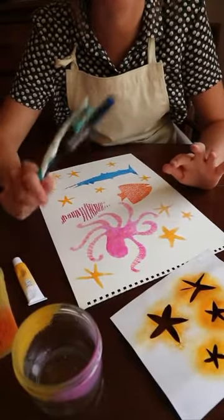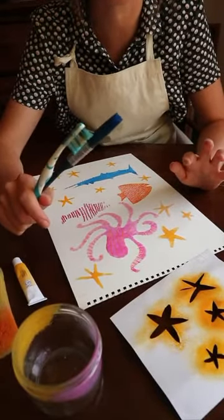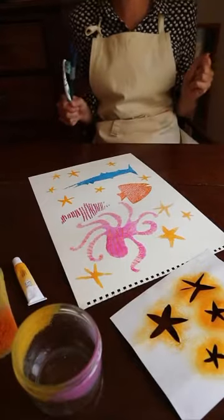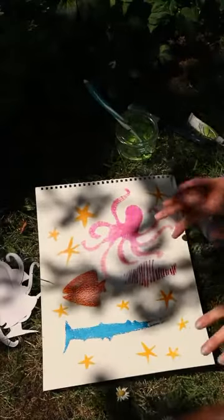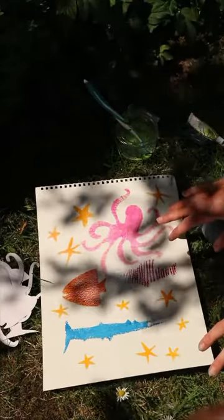The next thing I'm going to try with my toothbrush can get really messy, so I'm going to go outside. So I've come outside because we're going to flick some paint around now.